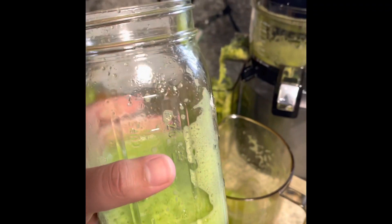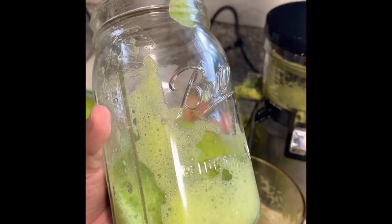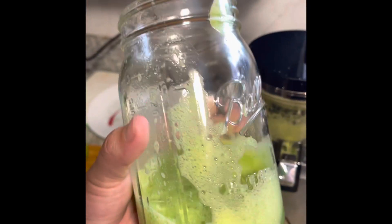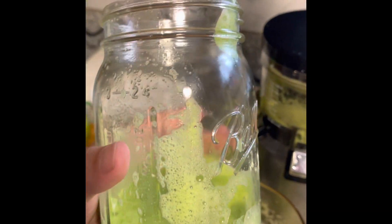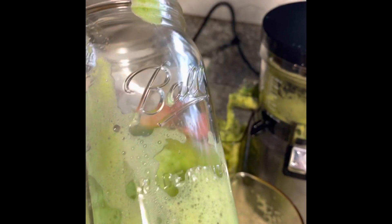It was actually surprisingly really good — it's not bad at all. The question is: can I do this for 90 days? I don't know, but we'll see. So far it tastes really good. It's apples, cucumbers, and kale inside here. I'm just finishing up this juice and it tastes really good.